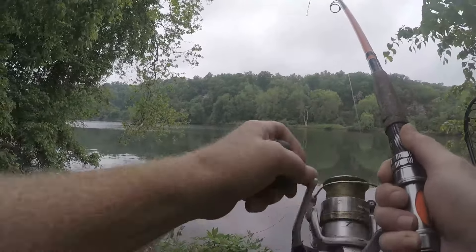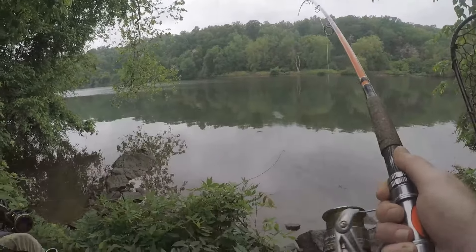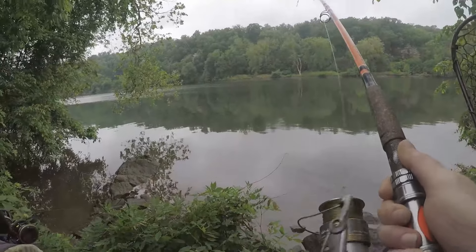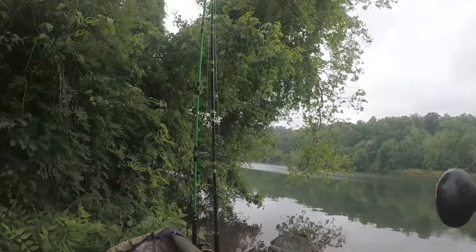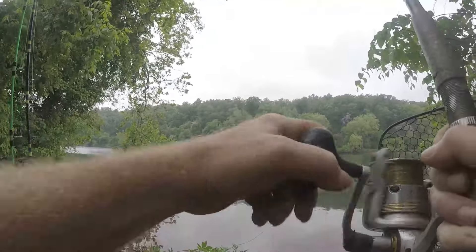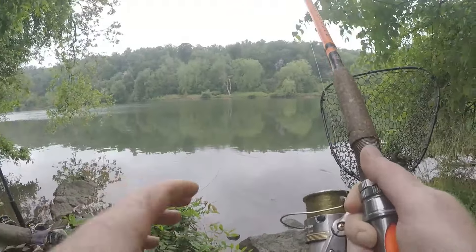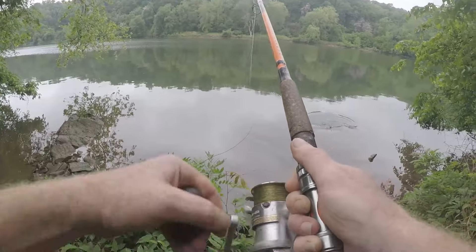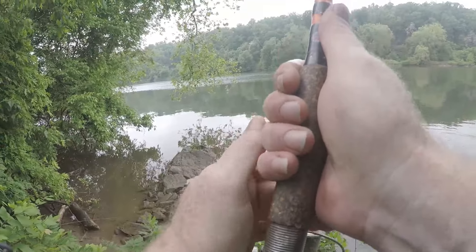Got it! I think he might have swam over the other line and that's why the other line started to go. We just got all these rods out — one on the line already! Let's go get our fishy.